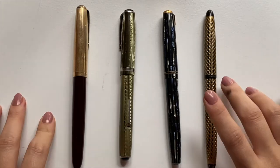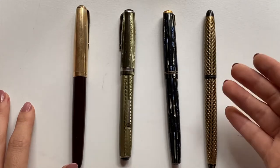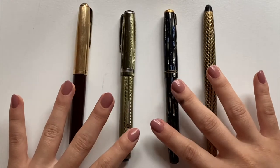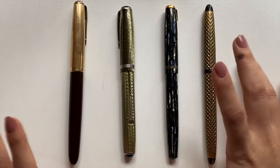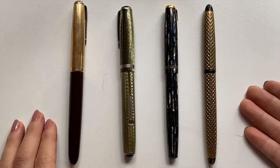Hello! Today I have a video that I'm very very excited about — if you clicked this video you probably saw the title so you know what it is. This is my vintage fountain pen haul. I actually received these from an estate sale, so I'm so blown away. I am so incredibly lucky that I was able to find these.